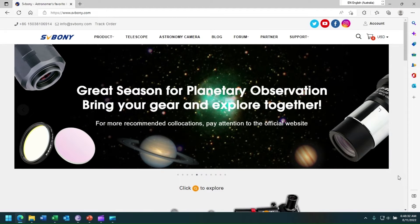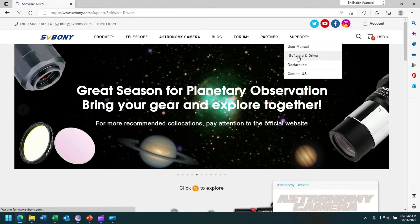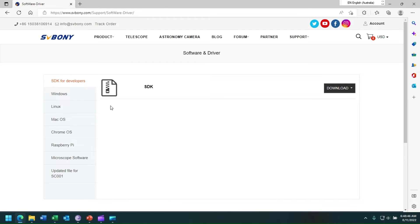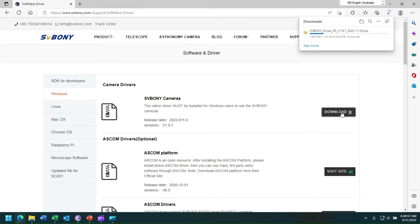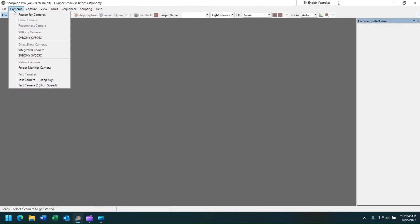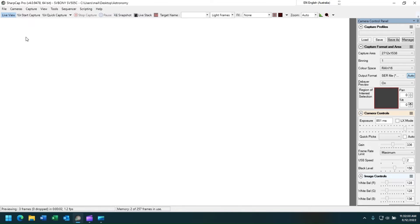Before you can register your device in SharpCap, you should first go to the SVBony website and download the latest driver. Simply go to the support page, select software and driver. If your notebook operating system is Windows, select it and under SVBony cameras, click download. Once your software is downloaded, install it into your notebook computer and then start SharpCap. Once you have successfully updated the drivers, start SharpCap, then go to the cameras menu and select SVBony SV505C, and after a few seconds the camera will load into SharpCap.